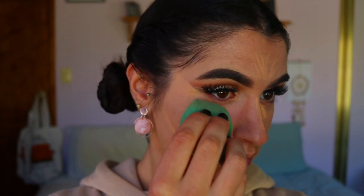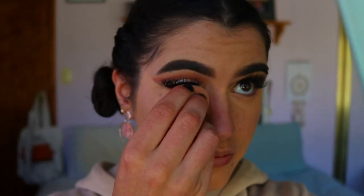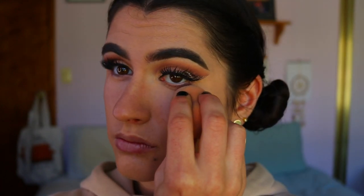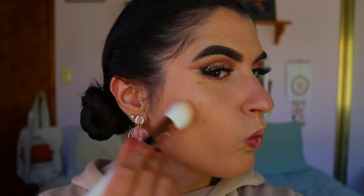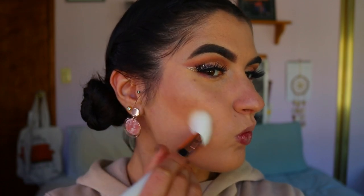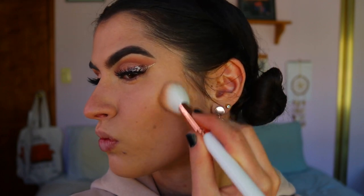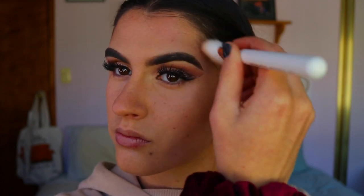I'm using a beauty sponge to blend out the concealer under the eyes and across the face. Then I'm setting with powder — the yellow banana shade from my NYX highlighting and contouring palette. I'm also applying some brown tones to bronze up the skin using my contour brush from EShow, applying those browns along the contours of the cheeks, forehead, nose, chin, and jawline.